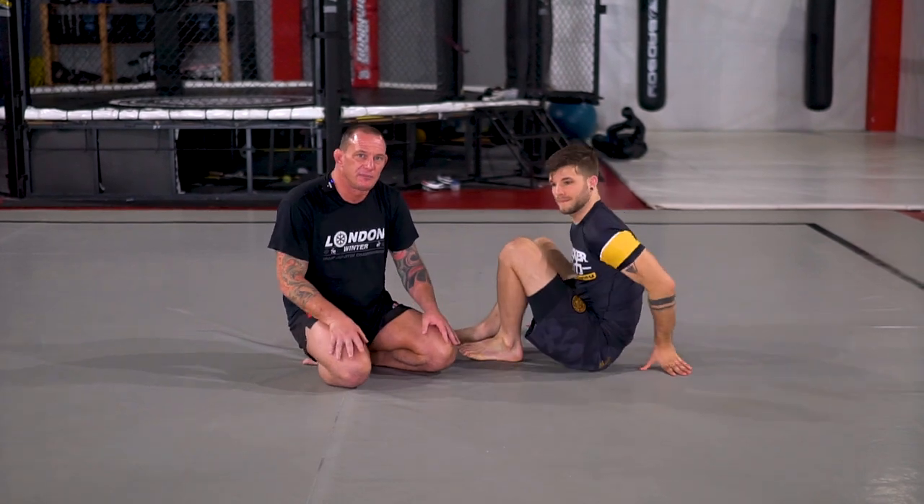Hi, I'm Chris Thompson. I'm just going to show a couple of submissions from side control today — quite quick, nice, easy ones. Hopefully you can pick them up and put them in your game.